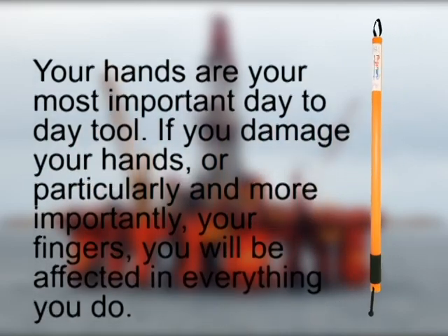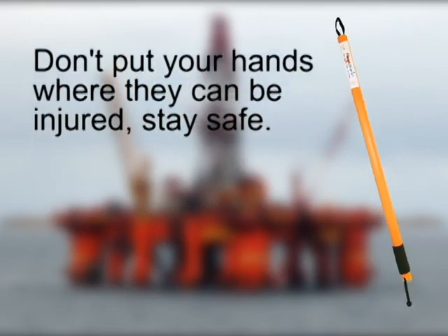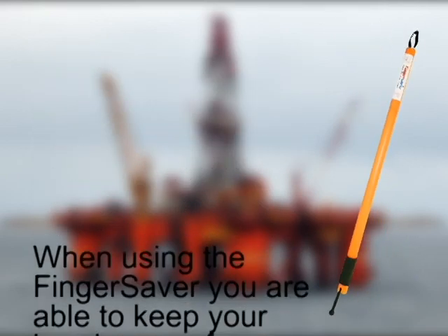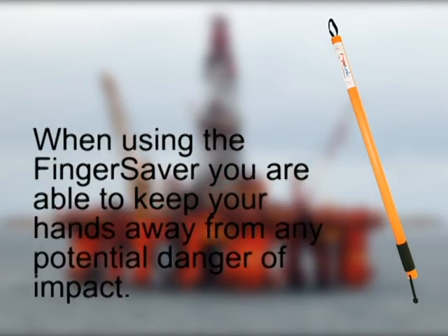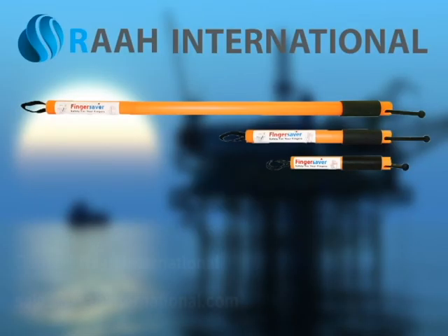If you damage your hands, or particularly and more importantly, your fingers, you will be affected in everything you do. Don't put your hands where they can be injured — stay safe. When using the Finger Saver you are able to keep your hands away from any potential danger of impact. Contact RAI International.